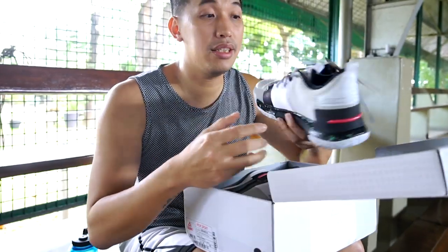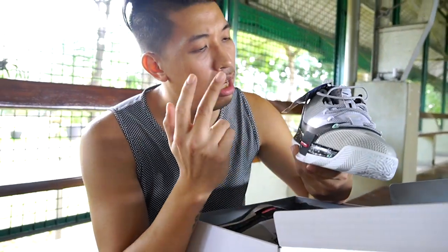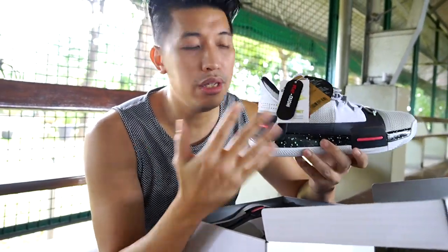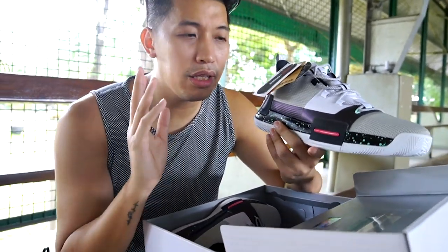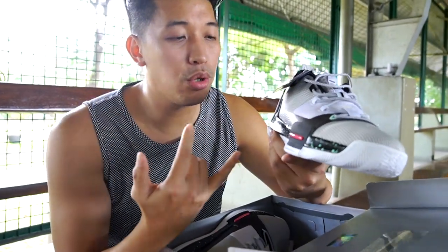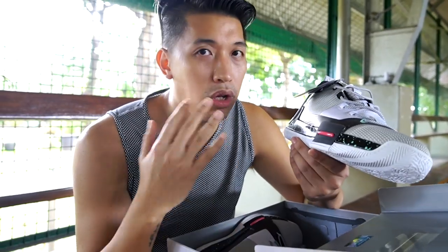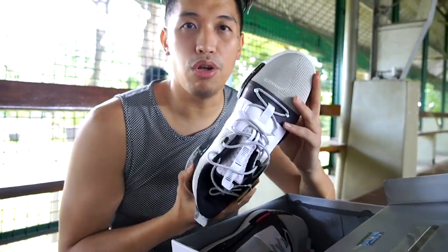This is the Peak Taichi Flash Lou Williams signature sneaker, and I got it in this grey, white, and black colorway — a pretty simple colorway. On the website it came in around four different colorways, and I chose this because it's the more minimal one. You can pair it with almost any outfit and it looks really dope.